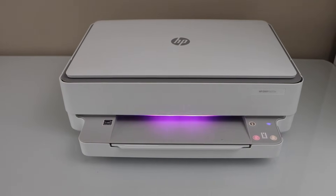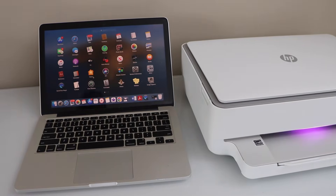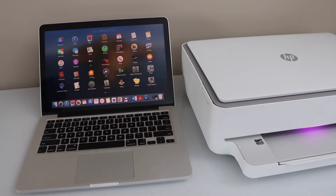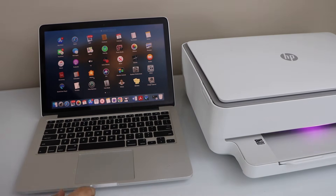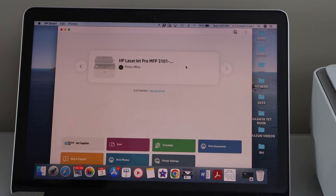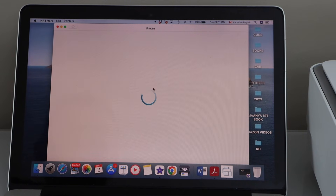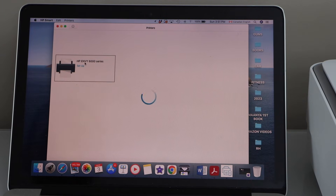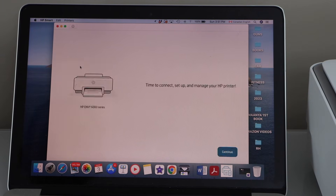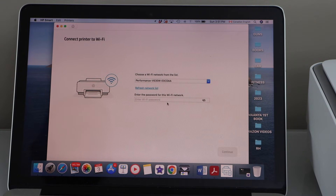Go to your smartphone, laptop, or MacBook and open the HP Smart app — you can download it from the app store. In the app, click on 'Add new printer', select HP Envy, and click 'Set up'. Continue and select your Wi-Fi network from the list.